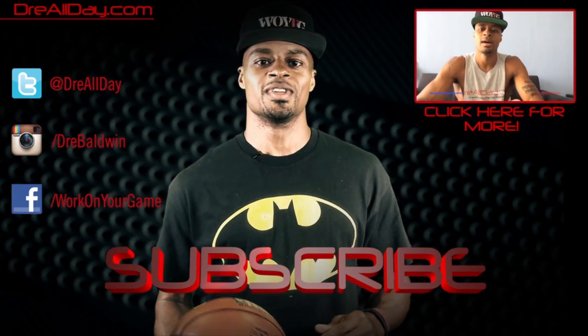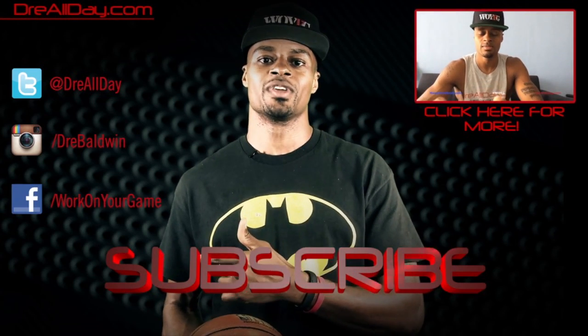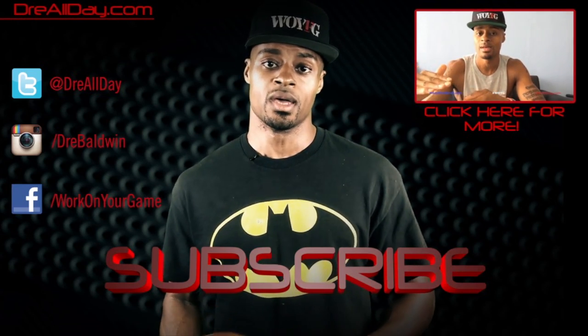So hopefully that helps steer you in the right direction. Check out my website at groovysweat.com, like me on Facebook, Instagram, and Twitter, and get out there and work on your game. Thanks for checking out this video — make sure you subscribe and follow all my content on this channel every single day. Work on your game.